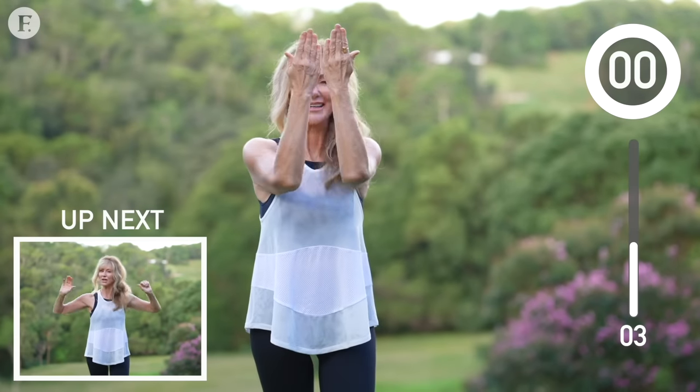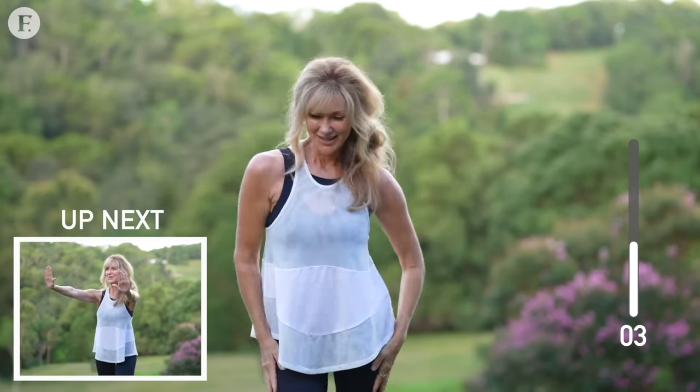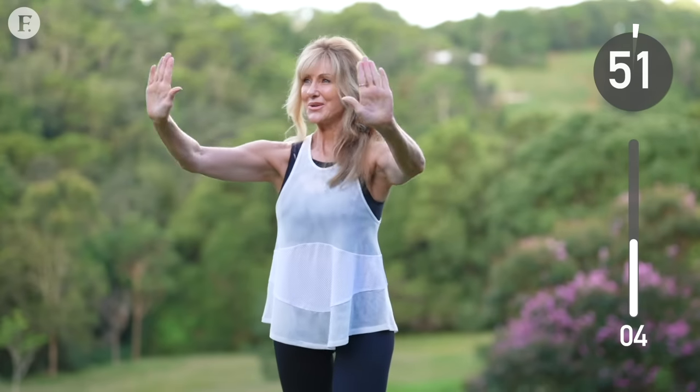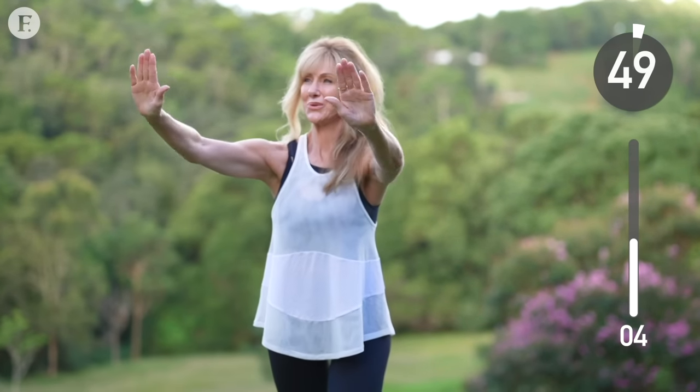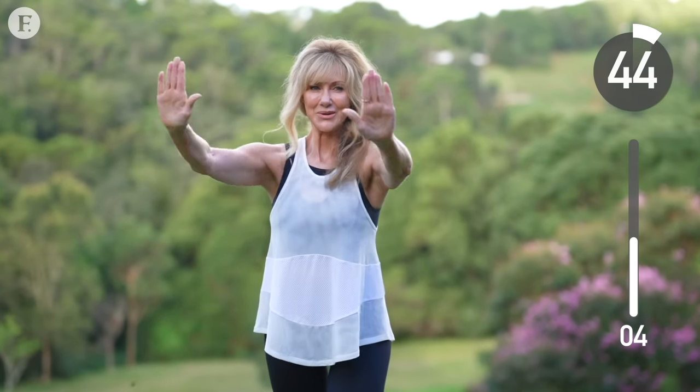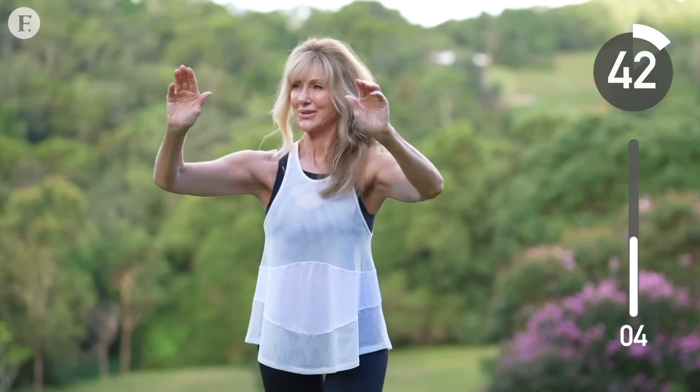Next up, we're going to bring our arms to shoulder height and push forward. Our arms are an extension of our heart — have you ever thought about that before? This is how we show love, it's how we give hugs, it's how we give. And the opposite is true: when we cross our arms in front of our body, we're closing off and shutting down.